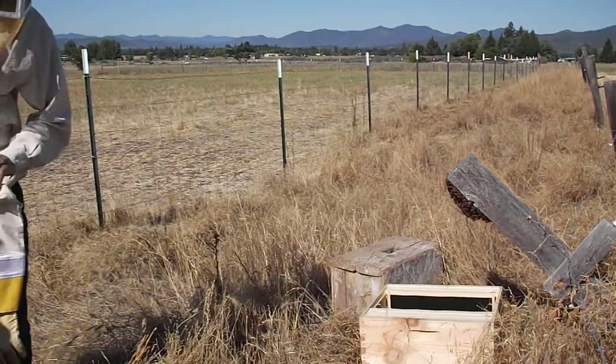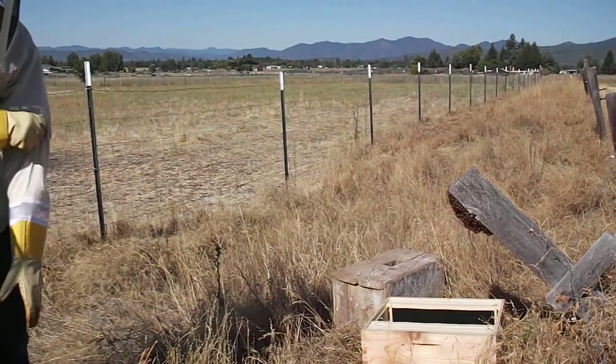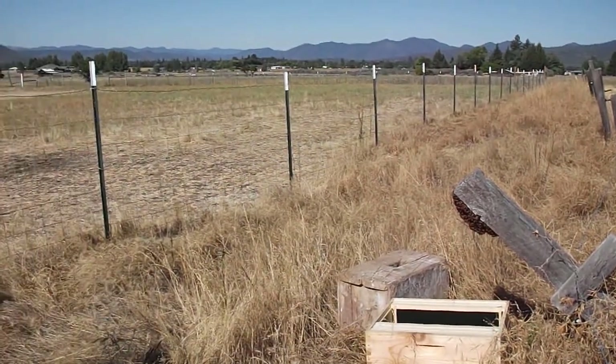I guess when they're like in the top of a tree, that's when it's fun. Because you can't just brush them down all that way. Well, you just got to get up there.